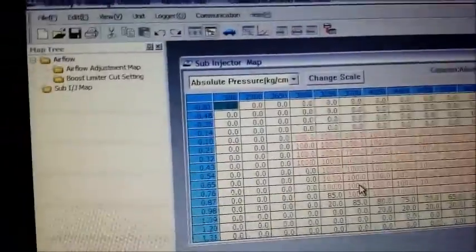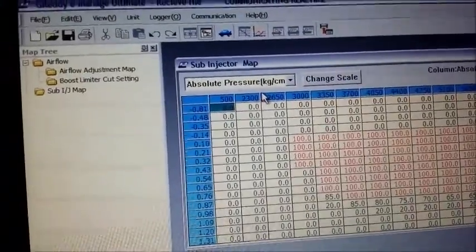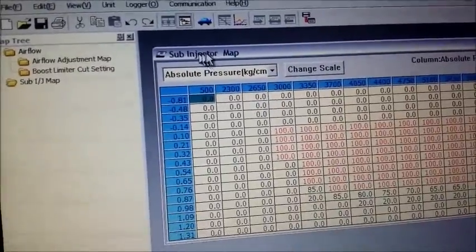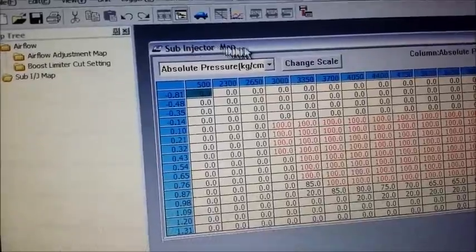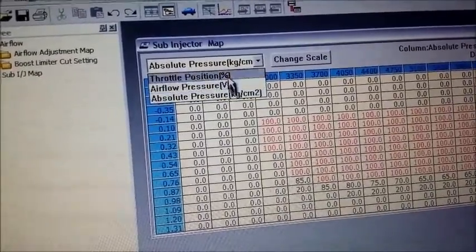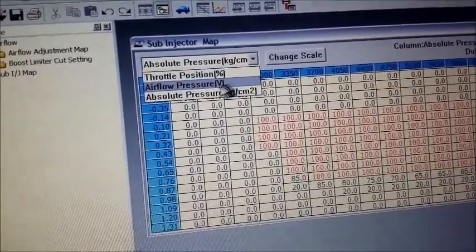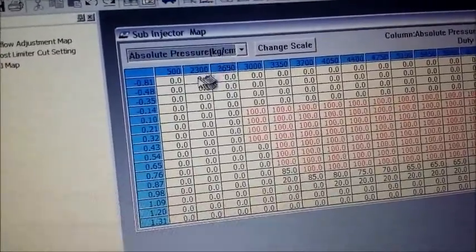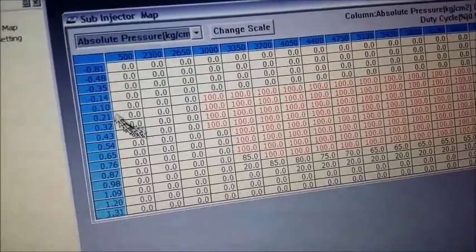If you do have a turbocharged car, it does help to also adjust your boost configs to help with launch control. In this case, I'm running the EBC solenoid off the sub-injector map, which you can base on several algorithms — TPS, airflow voltage, or absolute pressure. I prefer absolute pressure because it pretty much determines what the manifold is doing at any particular instance.